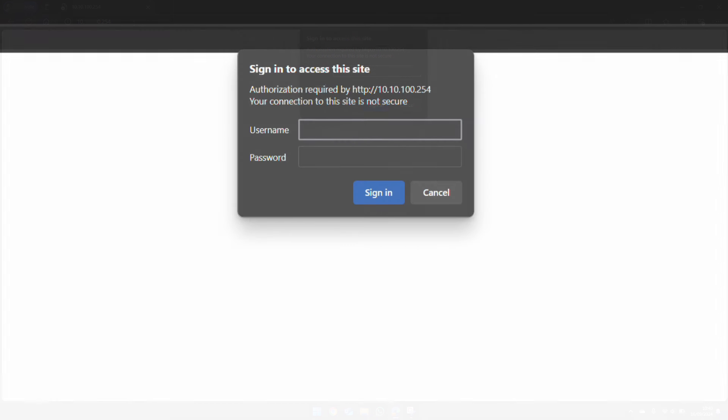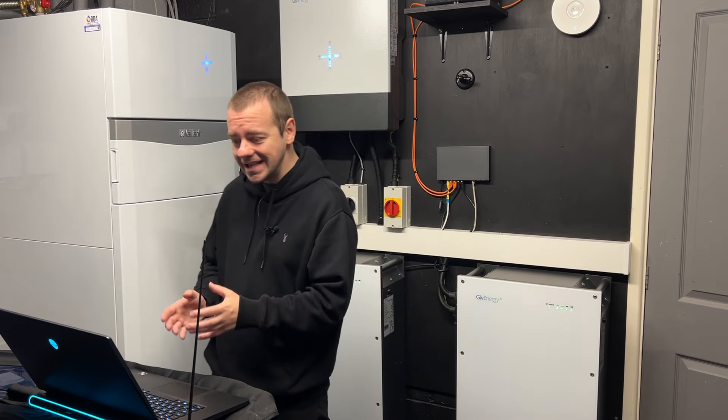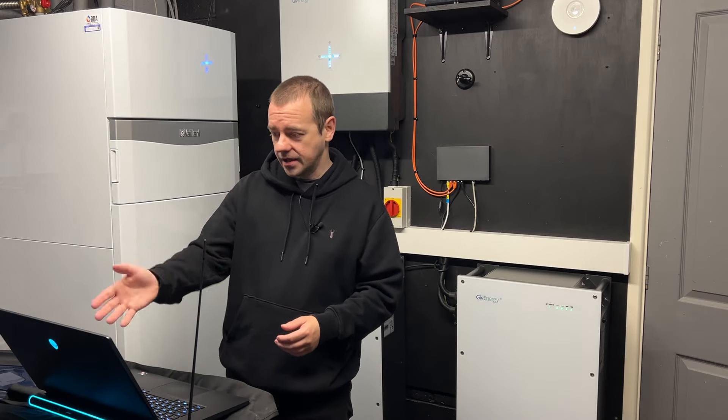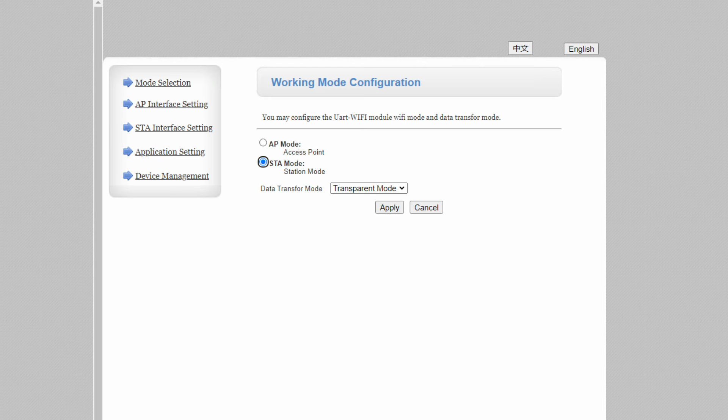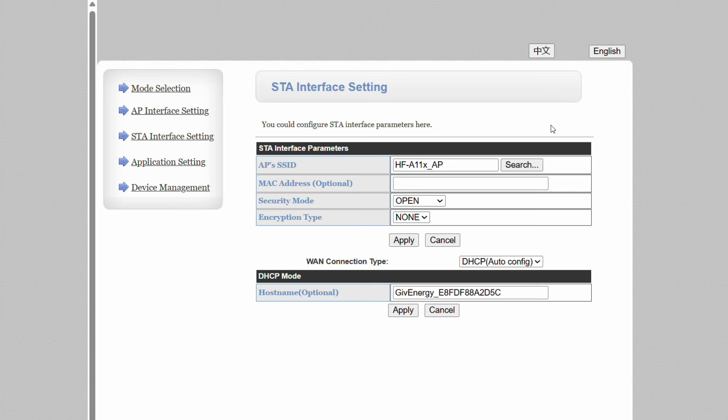That will bring up a username and password request. The username will almost certainly be 'admin' — lowercase — and the password in my case is also 'admin'. Yours may be the same, but ideally it should be unique. This is the first screen you'll see — make sure it says STA mode and transparent mode; if not, change that and click Apply.